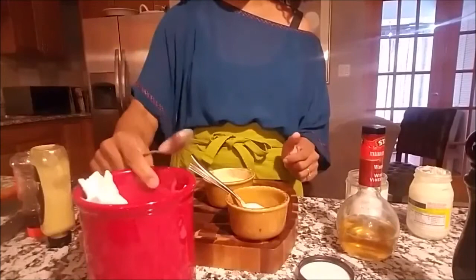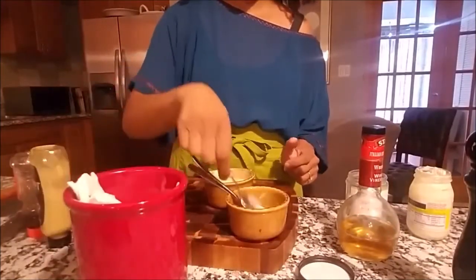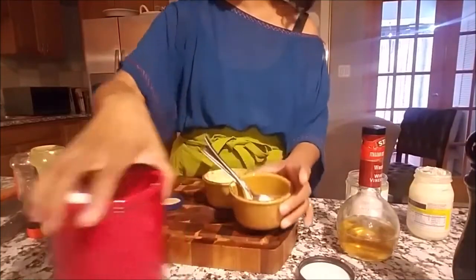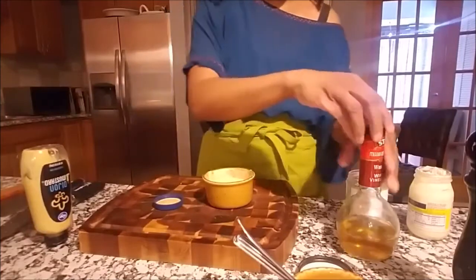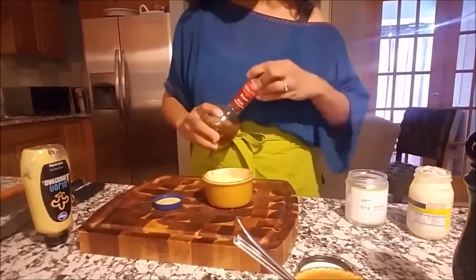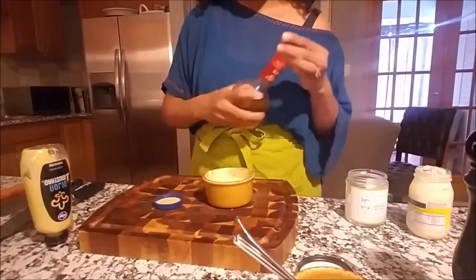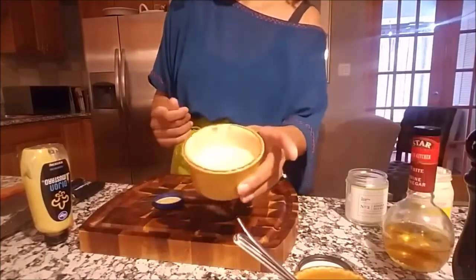All of my garbage went into here. These are my extra spoons that I've used for either whisking or tasting. My ingredients are all here ready to be put away. I may add a little bit more vinegar, just to give it a little bit more tang — my honey mustard sauce.